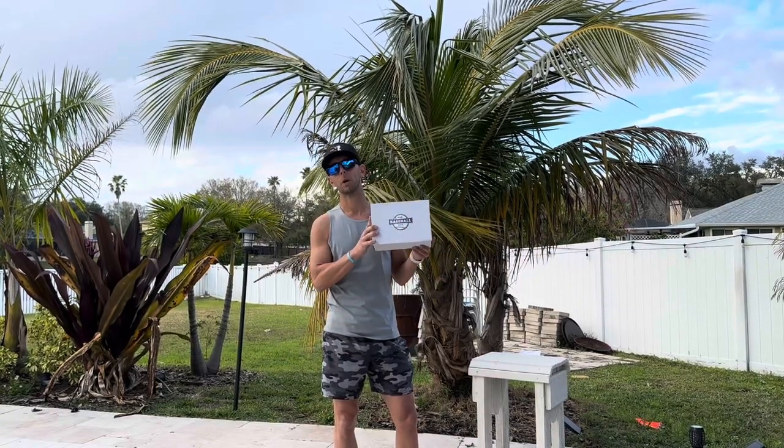What's up guys, Nick Shaw from the Baseball Box here for another unboxing video — the February Box, the 1/31 ship date, which actually got out on 1/31 and February 1st. This is the box, so let's check it out.